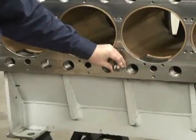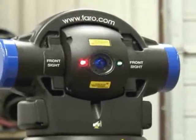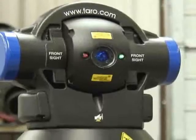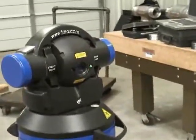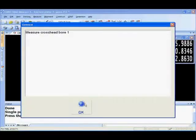Traditionally, finding out the flatness of this face with hand tools is very cumbersome to do, especially on large faces such as this. From the data we've just collected, not only have we established the datum, but we've also measured that plane and determined the flatness values. The program has already asked us to move on to crosshead bore one.